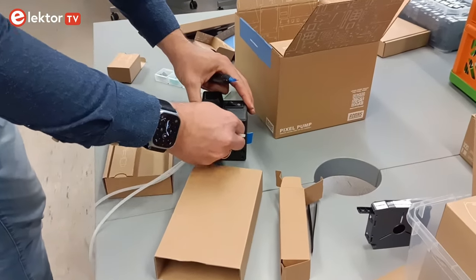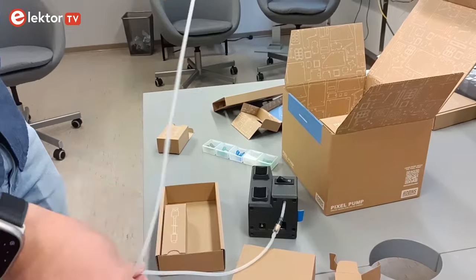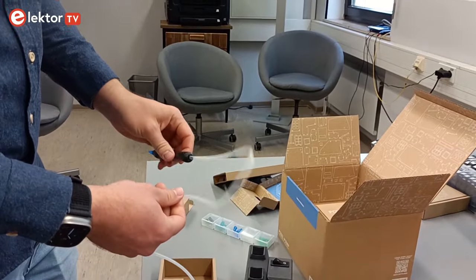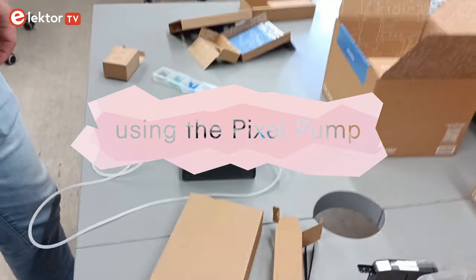You connect the filter side to the pump and the other side to the pen. A great benefit of this hose is that it's super flexible and will not get in the way. It is also heat resistant — if you touch it with a soldering iron, nothing will happen. The assembly of the Pixel Pump is now complete.